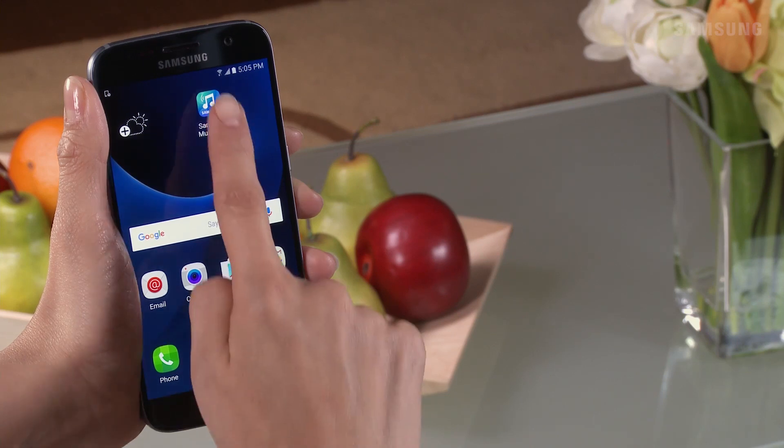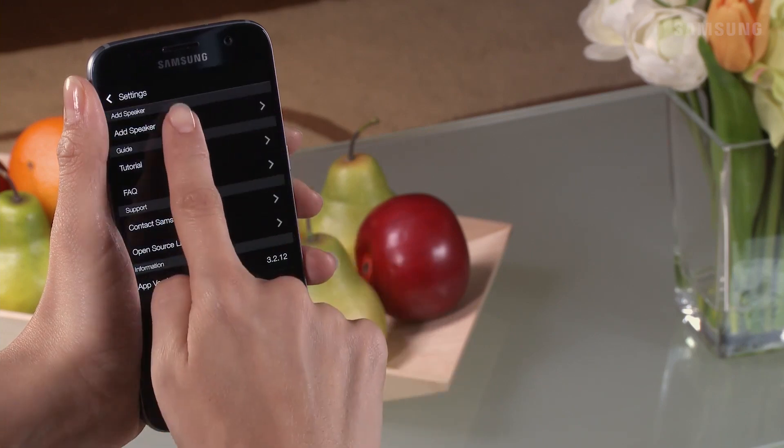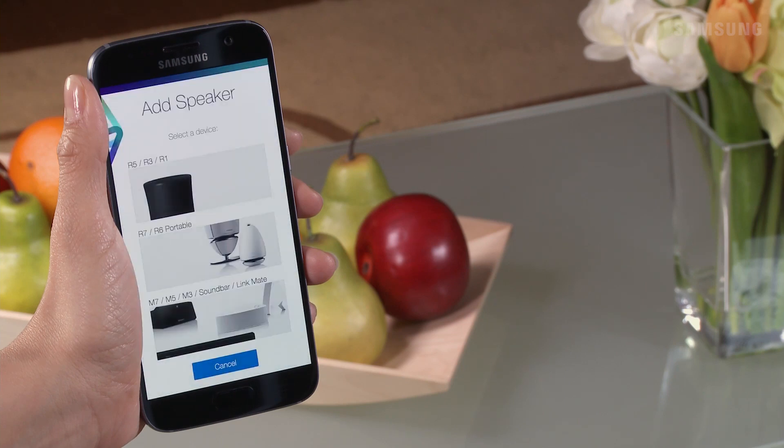Open the app on your smart device. Then tap Settings and select Add Speaker. The app will begin searching for a speaker or a hub. From the populated list, select a device — we will choose Soundbar.